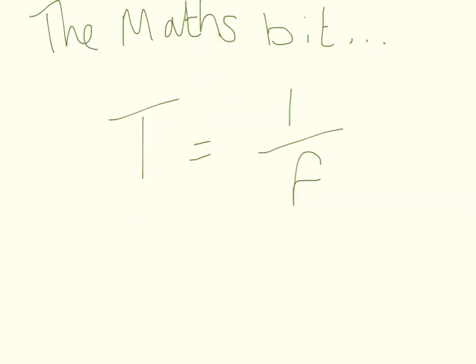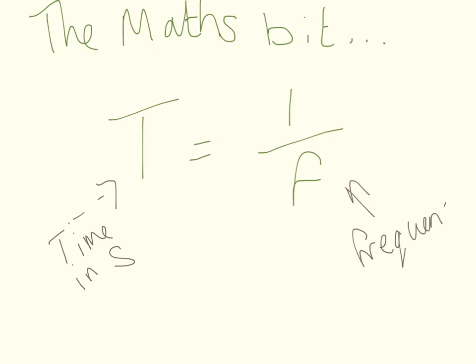Here is the equation that we need: T equals 1 divided by f. T is our time, measured in seconds. And f is something you may remember from P1 — this is our frequency, and that is measured in hertz.